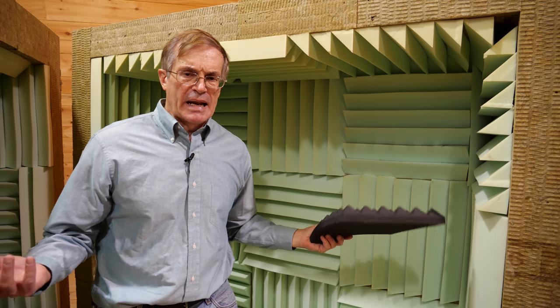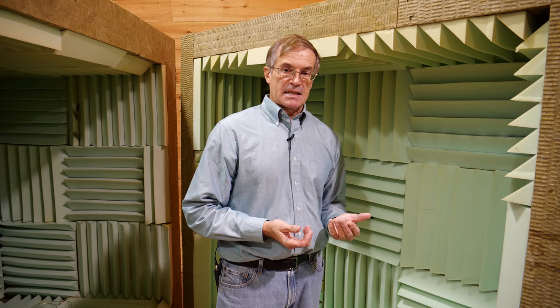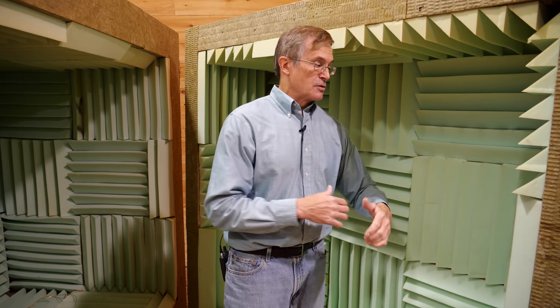Somebody once complained that this isn't a real anechoic chamber — those cost tens of millions of dollars, and this thing still reflects sound. But there is no such thing as a totally anechoic chamber no matter how much you spend; they all reflect sound. Unless you could scream in deep space, you're always going to get some reflectivity. Depending on how much you're willing to spend, how thick you make the material, how deep you make the corrugations — it's a compromise. For a DIY amateur setup to test speakers, this works remarkably well, is convenient, and not that expensive.